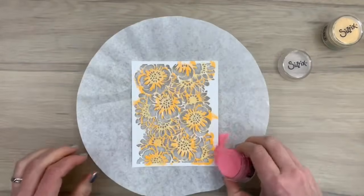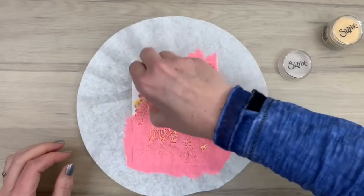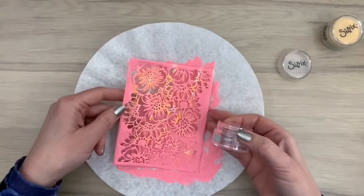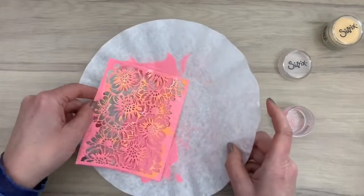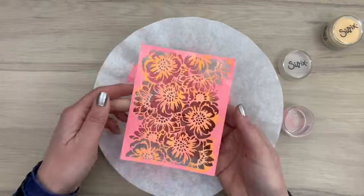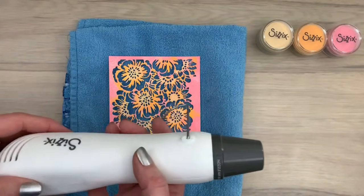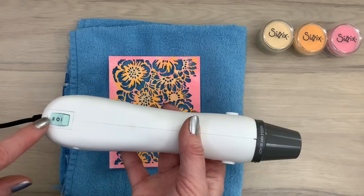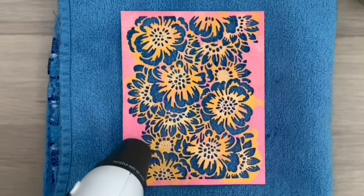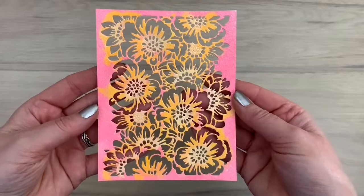Now I'm done adding the second color and I'm going to flip it over again. Now I'm going to add my last color and I sprinkle it on the complete card. I sprinkled it on so much that I emptied my pot, so I'm going to add a little bit more in the white spaces so the complete background is filled. Now I'm going to melt my powder with the Sizzix heat tool. It has a dual speed — slow for drying and fast for melting your powders — and it has a precision nozzle so you can aim it right at where you need your heat. I'm really impressed at how fast this heat tool works.